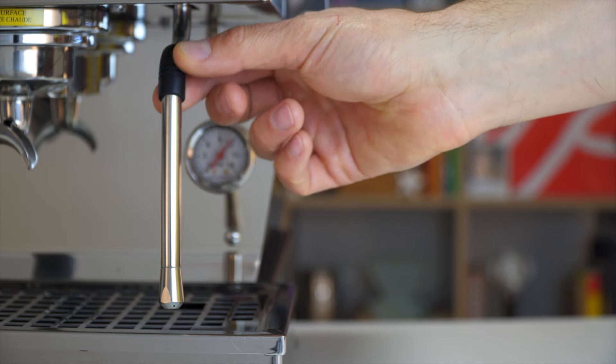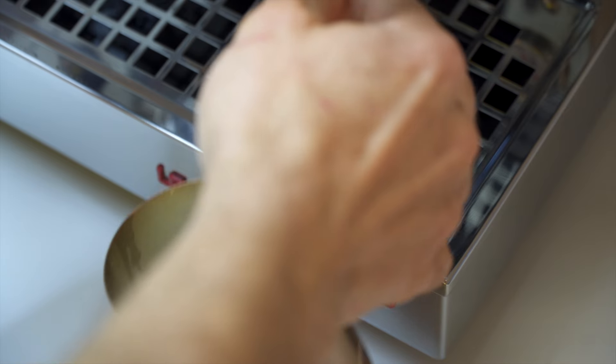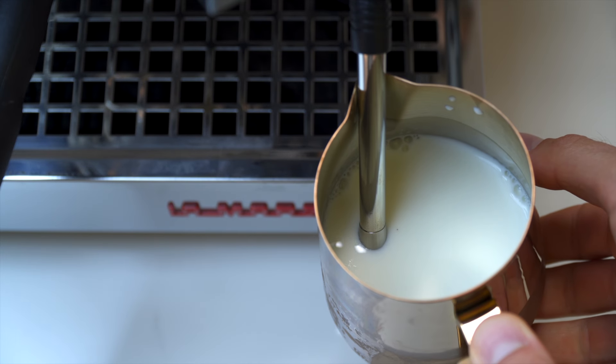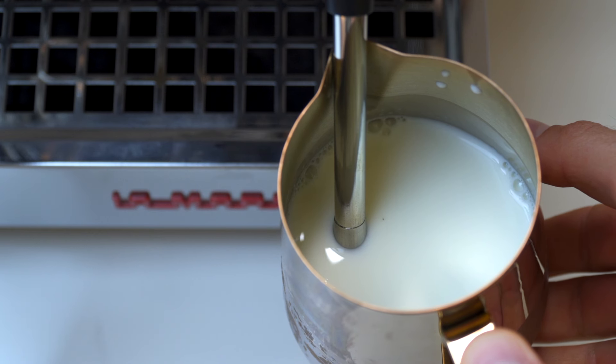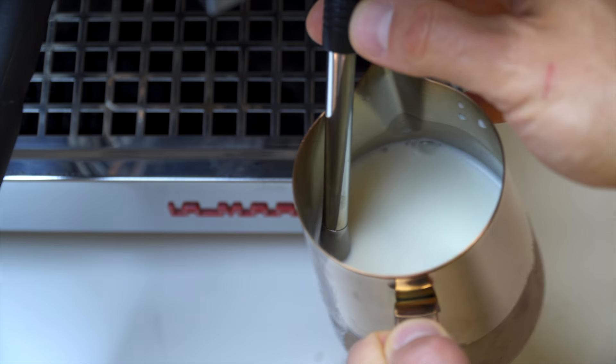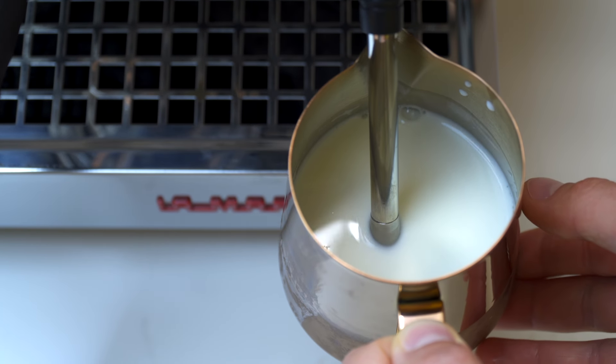When positioning your pitcher on the steam wand, check off a few boxes first. Keep the wand fairly vertical — don't let it flare out too high or go into any weird positions. When you put the pitcher on the steam wand, position it so the steam wand is about a third of the way off the side of the pitcher. This is important because it helps get that vortex going. If you slam the wand against the side or leave it directly in the center, the vortex won't be as consistent and predictable.